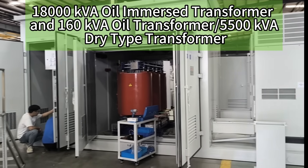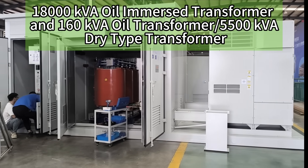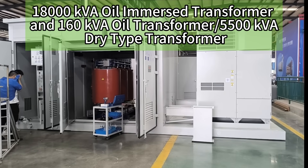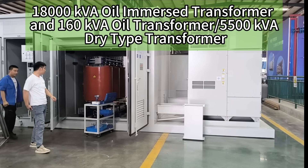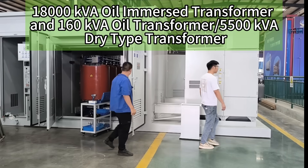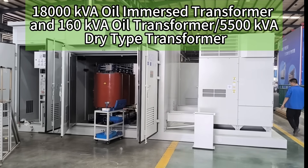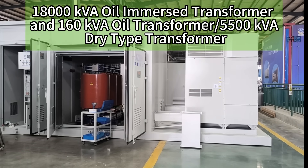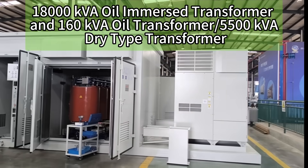This is a compact substation which will be used in a solar power system project. The dry-type transformer placed inside is the one that we manufactured a few days ago, which was recorded in our YouTube videos.